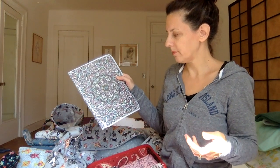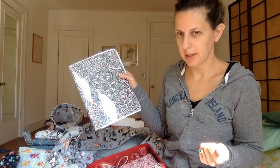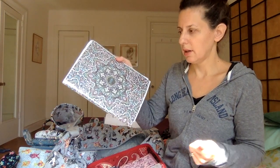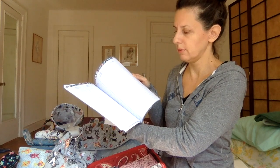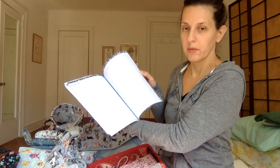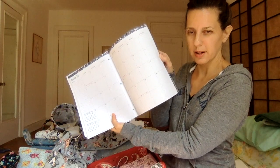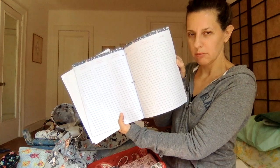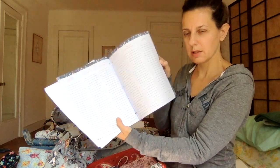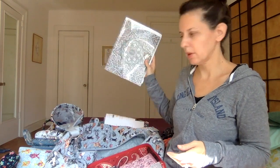I have a sort of desk planner thing in there — I think it's about 18 months, a year and a half. It has calendar grids and weekly breakdowns where you can make lists. I just use this for work, keeping track of work schedules. It works really well for me.